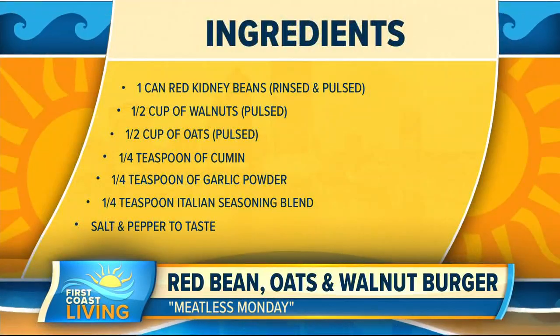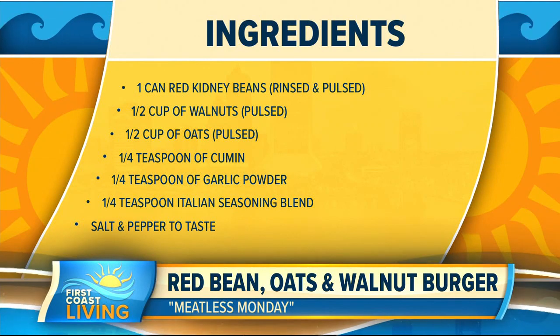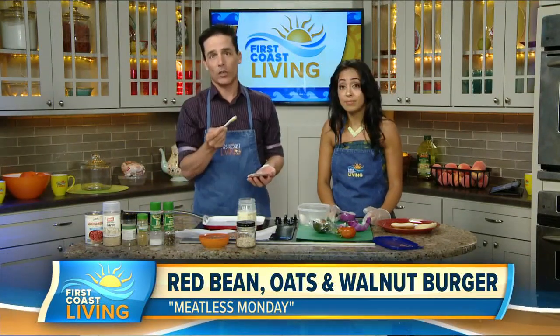It's called red bean oats and walnut burgers, and as you can see what I'm holding here, this looks like a burger, right? And this is coconut oil — we'll get to that in a sec. This one's super easy as always, so here's what you need for the ingredients.